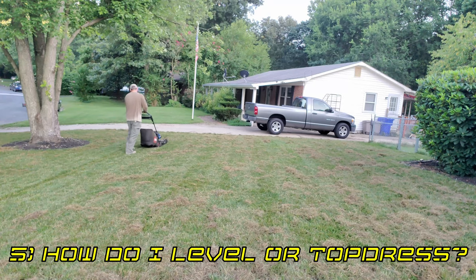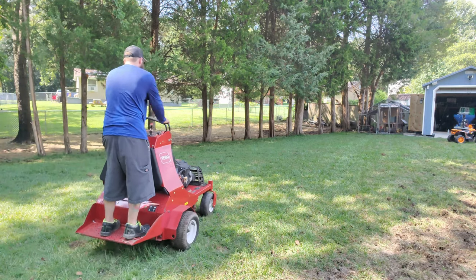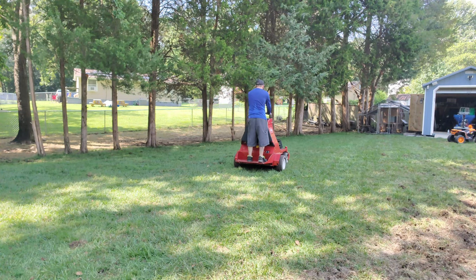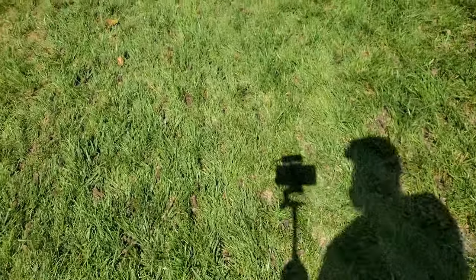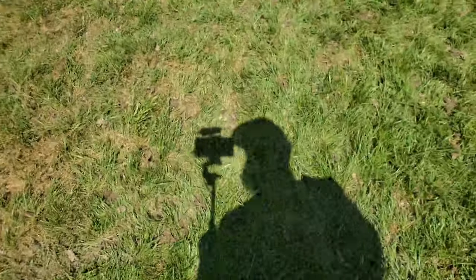So how do we level and top dress a lawn? You first want to mow your grass lower than normal so you don't smother out the grass blades with your new material and cause any desirable turf to die off. Next you'll want to aerate your lawn to expose the holes for your top dressing material to fall down into. The plugs that your aerator pulls out can either be left behind, mowed and broken up, bagged up, or raked up.